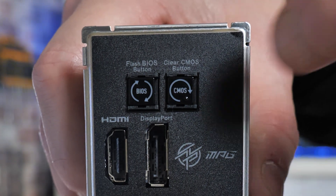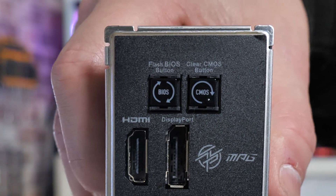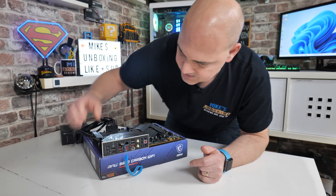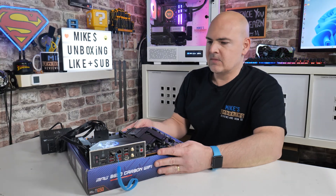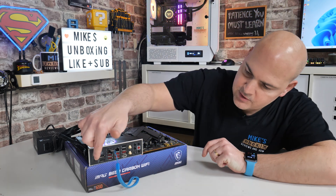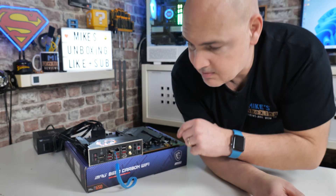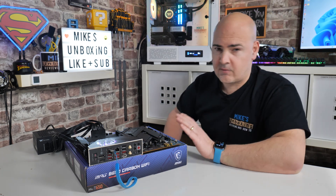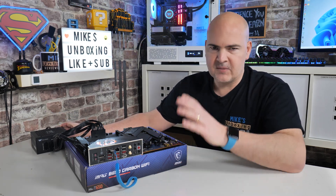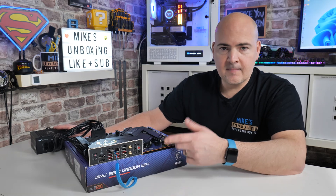Now we're pretty much ready. Turn on the power supply, and when you're ready, press and hold the BIOS flashback button for about two to three seconds, then release it. You've got two buttons on the rear — one is your CMOS reset and the other is your Flash BIOS button. You should see the Dragon logo light up on the motherboard and some LEDs on the diagnostics as well. The LEDs on the back should be flashing — basically keep an eye on that. When it's done, which should take about two to three minutes, the system will probably shut down and reboot itself.